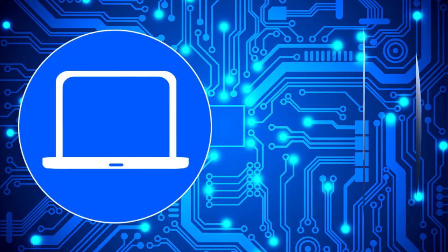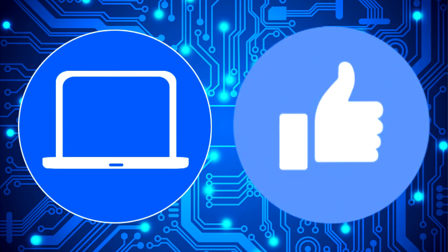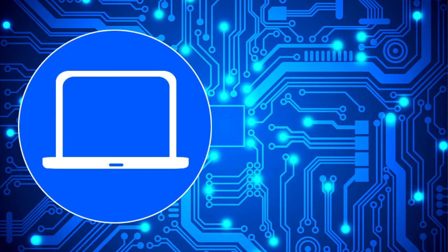Thanks for watching. Don't forget to like and subscribe if you enjoyed this video. If you need more, check out this playlist to watch other tutorials for your laptop. You can also click here to find parts for your laptop at partspeople.com. I'll see you next time. Bye.